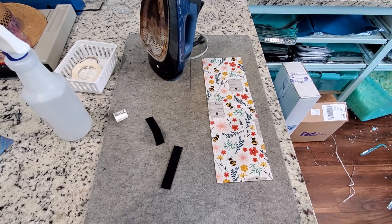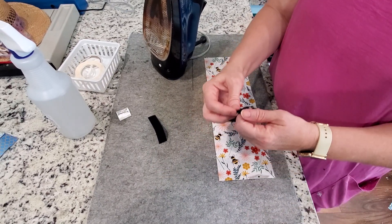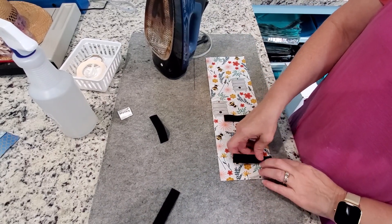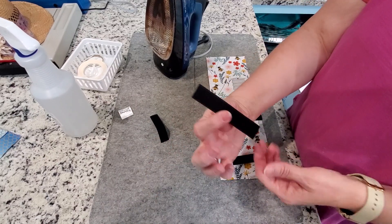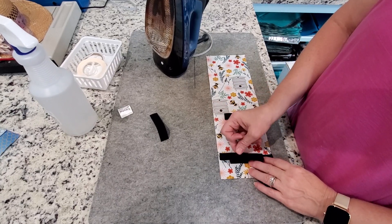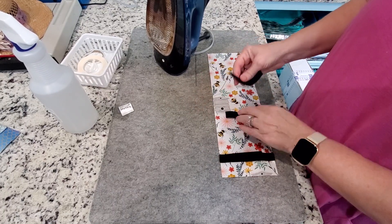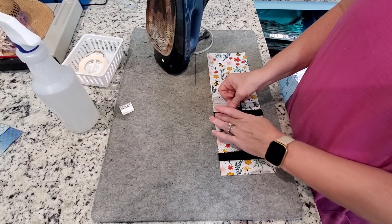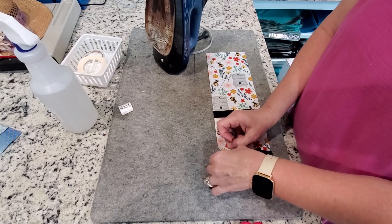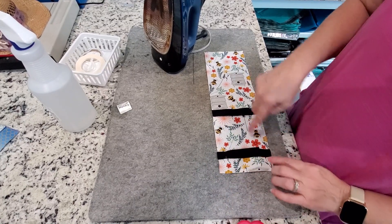We're going to get some pins. I'm going to lay one piece here and the other one here. Now you can pin it if you want — I'm not a huge pinner. We're going to take the scratchy side and put it scratchy side down, because this one is soft side up. Put it down and stick them together. Now you want to take your pins and pin them in place. This is hard to pin through Velcro, so pin it in place on both sides.